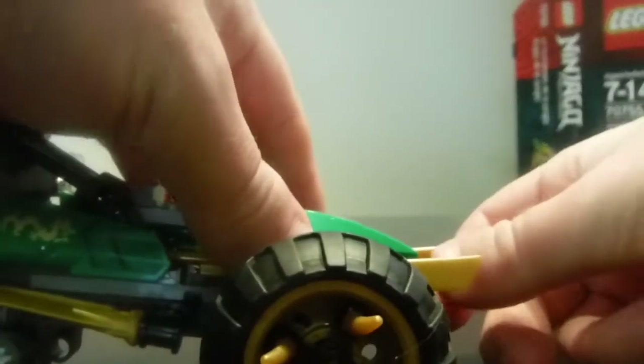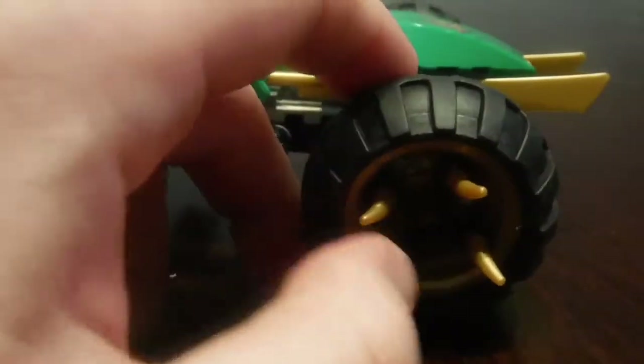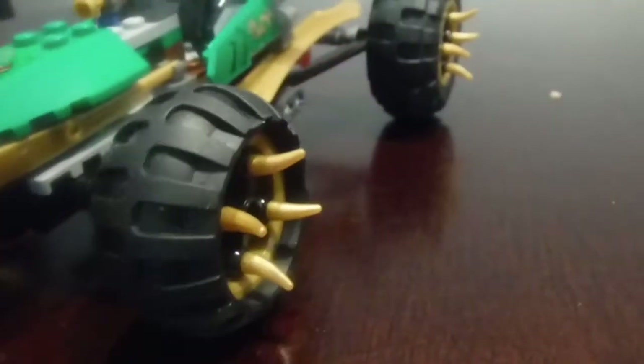Another part that I think is awesome is these bikes. They have spikes on the big giant wheels. These bikes are actually really cool, and having them on here was a great detail. Just super cool to look at all the way around on this vehicle, which is super detailed overall.